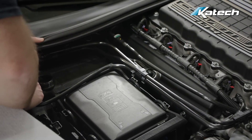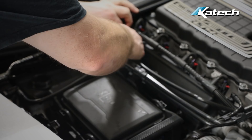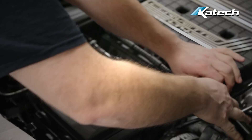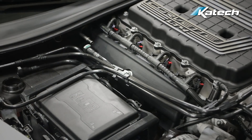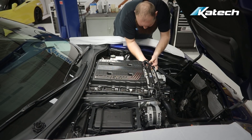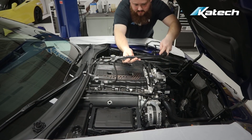Now we're removing the PCV lines at the right side valve cover and dry sump tank. Then move on to the PCV line at the left side valve cover. The PCV lines can now come out of the way as one piece.